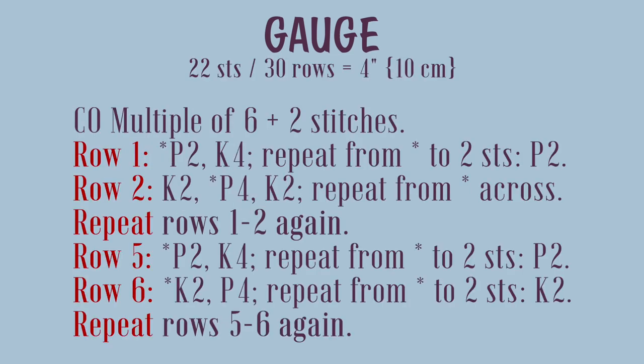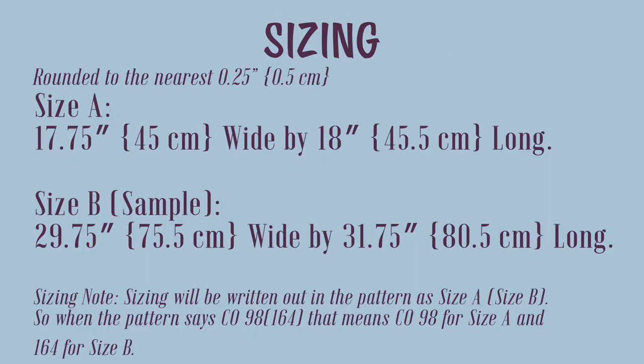The gauge is 22 stitches and 30 rows equal 4 inches (10 centimeters) in wavy rib stitch worked flat. You'll need to cast on a multiple of six plus two stitches, and it's an eight-row repeat. There are two sizes: size A is 17¾ inches (45 cm) wide by 18 inches (45.5 cm) long, and size B — the sample — is 29¾ inches (75.5 cm) wide by 31¾ inches (80.5 cm) long. Sizing is written as size A first, then size B in parentheses. So when the pattern says cast on 98 (164), that means 98 for size A and 164 for size B.